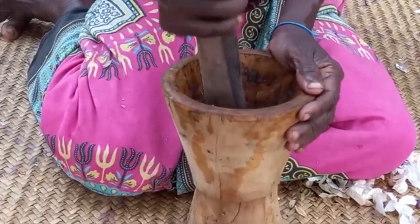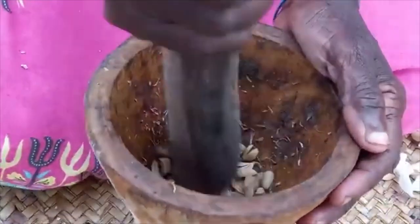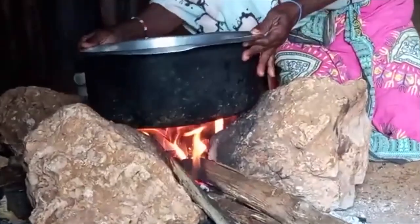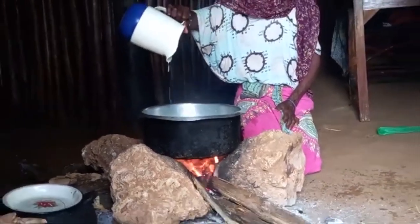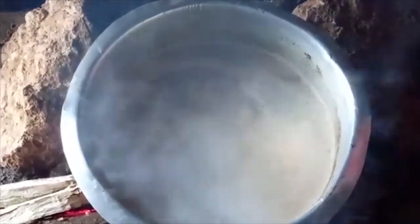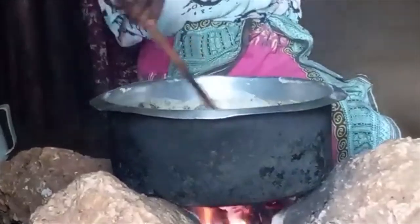On the other hand, mom will prepare a spiced cardamom tea. This is milk — remember, we get milk directly from the cow. She will then go ahead to add tea leaves and the cardamom respectively. Once it starts boiling, she will then add sugar and leave it for some time to cook.